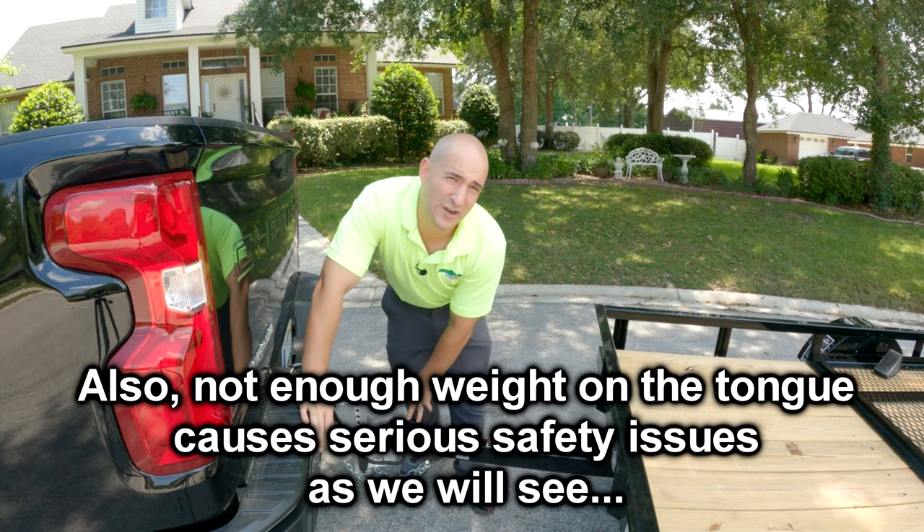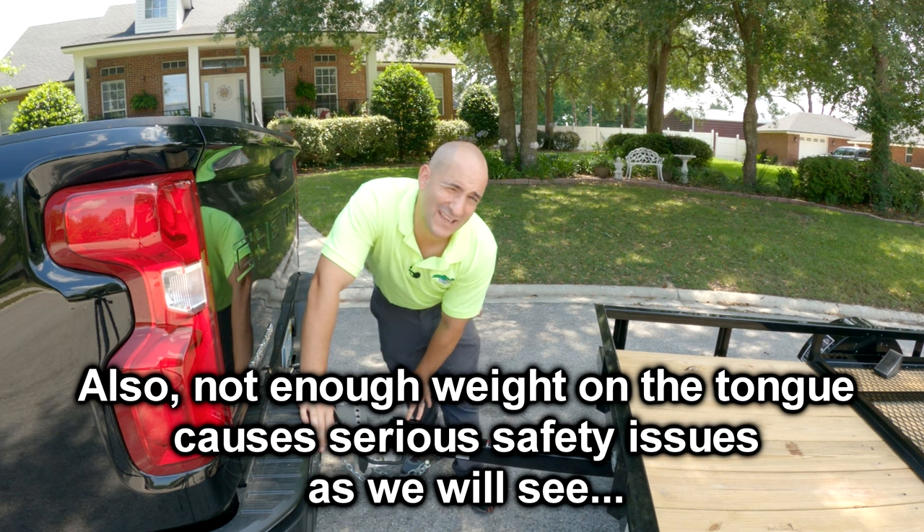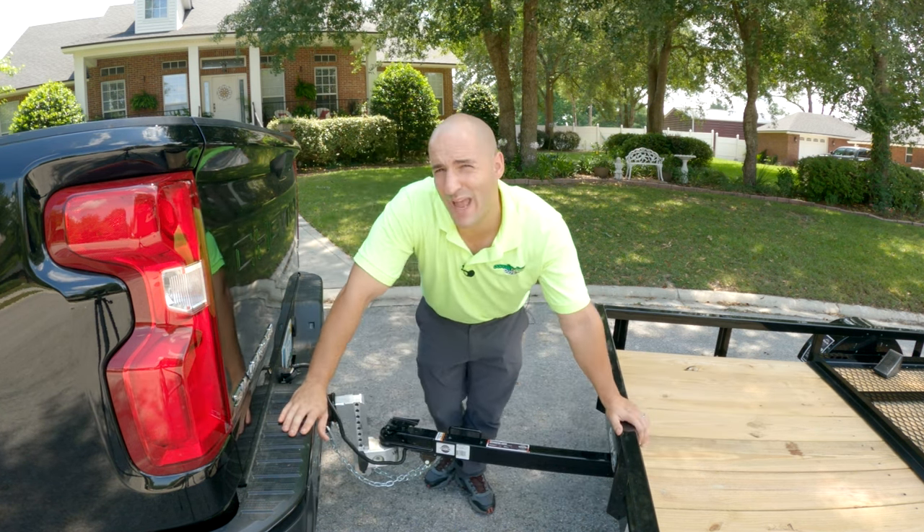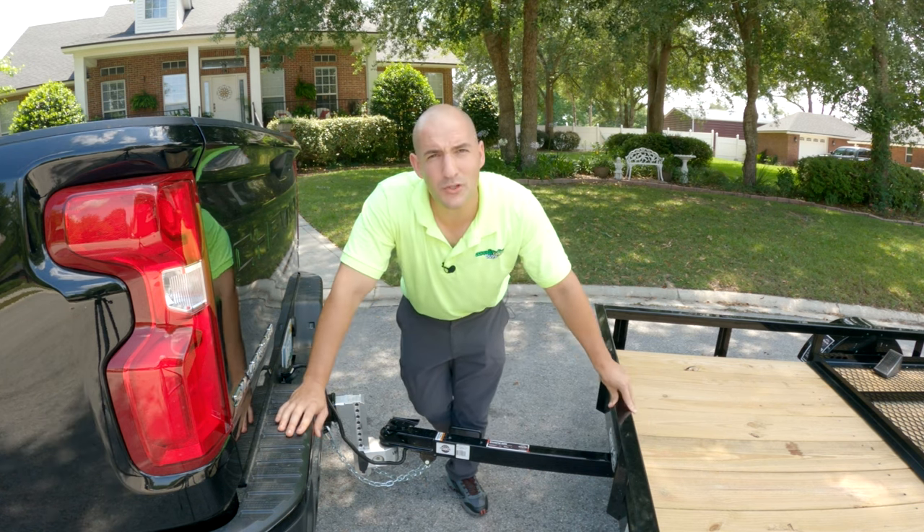Less than 10 to 15 percent and you're going to have a bad time handling. More than that and your truck is going to squat — your vehicle is going to have bad ride characteristics. So how would you ever measure that?